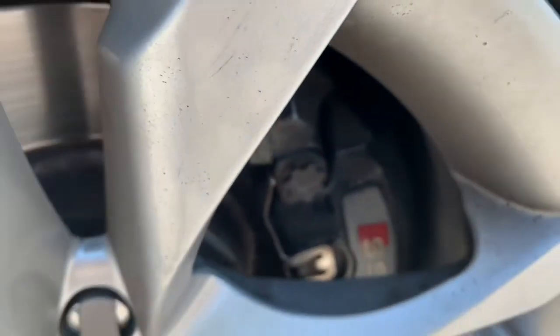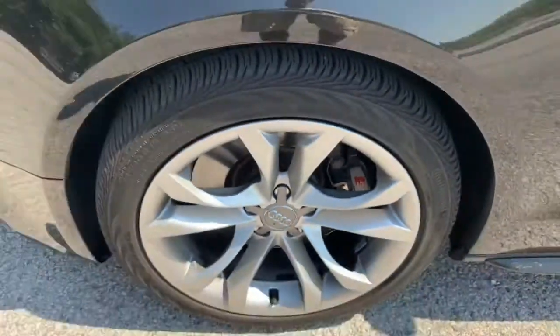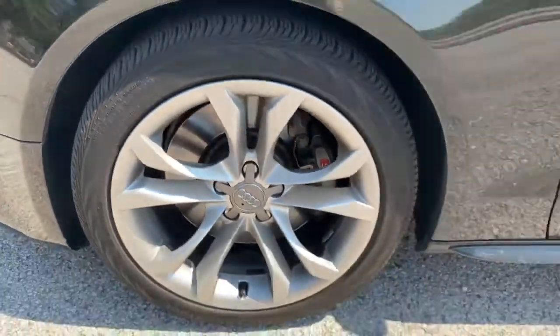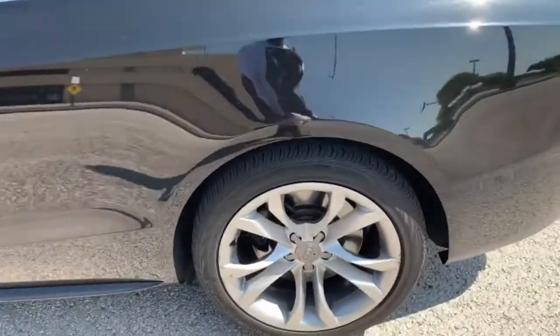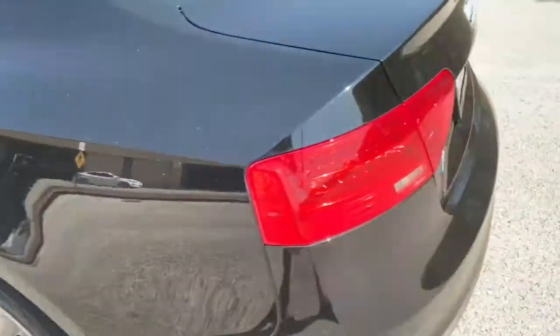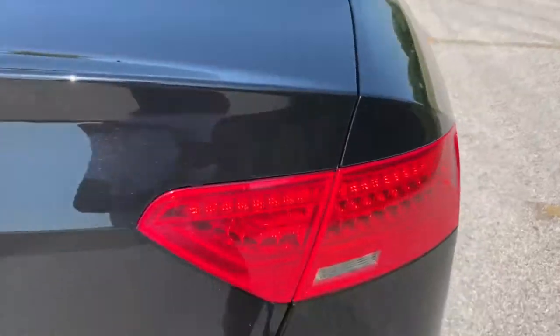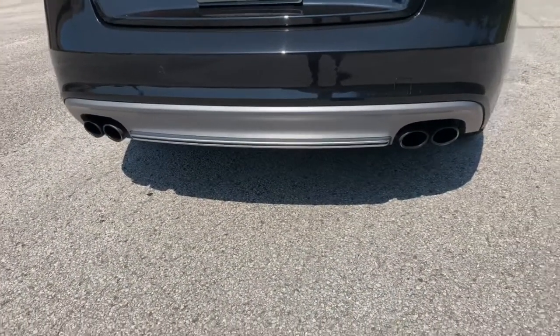18-inch wheels by Audi, big centerpiece in the middle, nice wheels with black brake calipers painted with the S5 logo. This car comes equipped with 245s all the way around for good balance, and it's all-wheel drive — quattro. Same size tires all around is definitely a good thing to have with all-wheel drive.